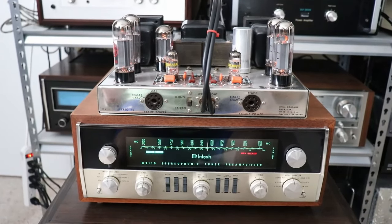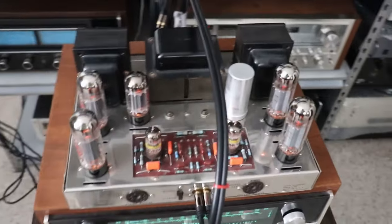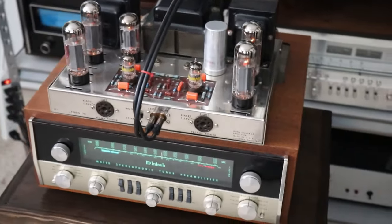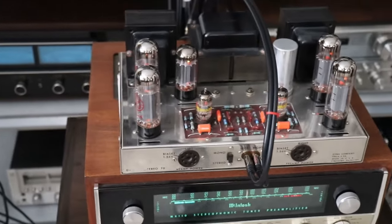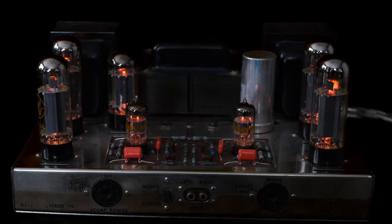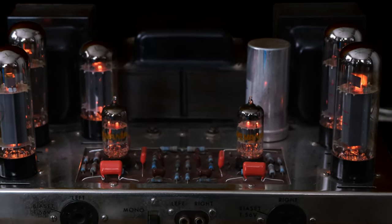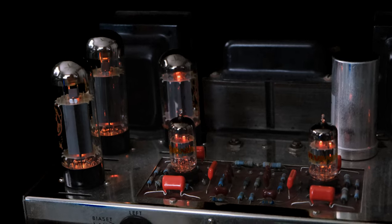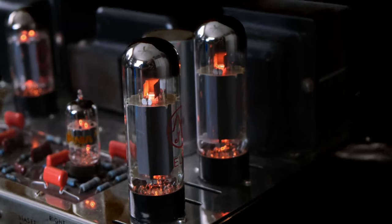Whether I hook it up to solid-state equipment or other vacuum tube equipment, it always sounds great. This amplifier has been around 60-plus years and it's amazing. Looking through the history of audio equipment, many manufacturers have copied this particular design. There's something to be said for the simplicity of the design, and that so many of these amplifiers are still around. I sit down and listen to this amplifier and I'm always amazed — I was born in 1958, about the same year this amplifier was born.